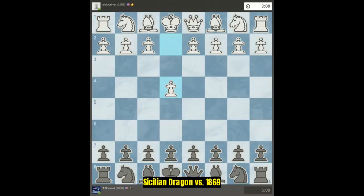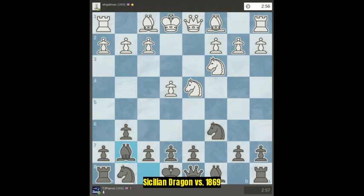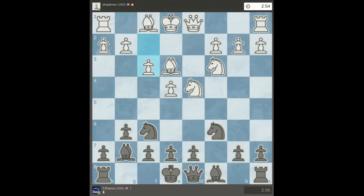This is a Sicilian Dragon against an 1869. We start off with a basic open Sicilian. All this is book moves.